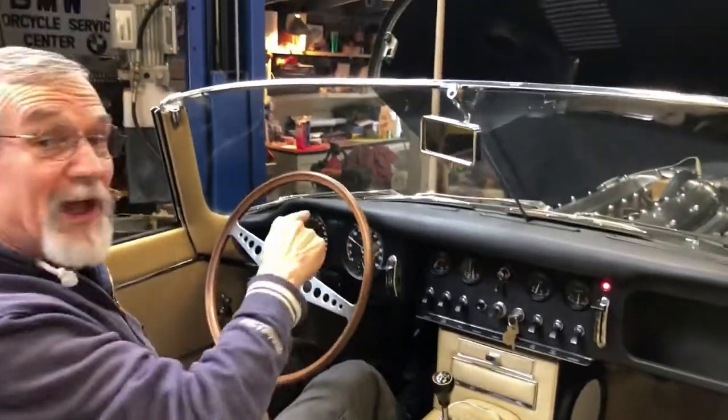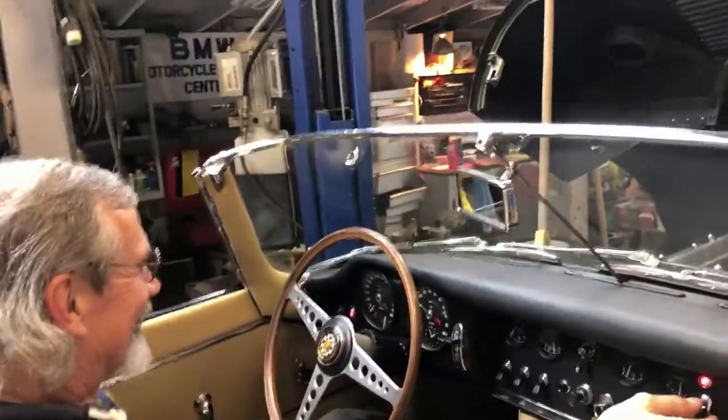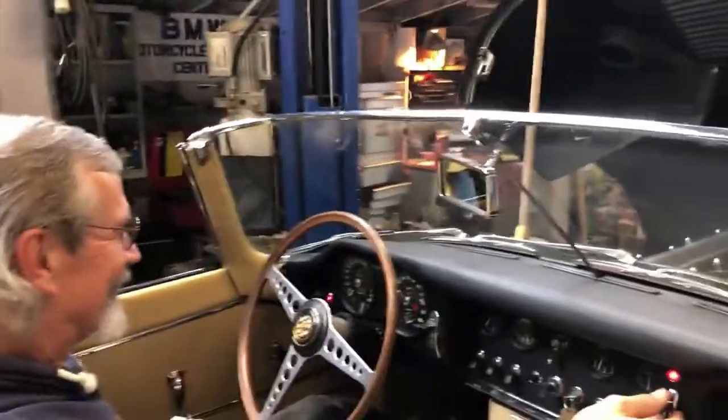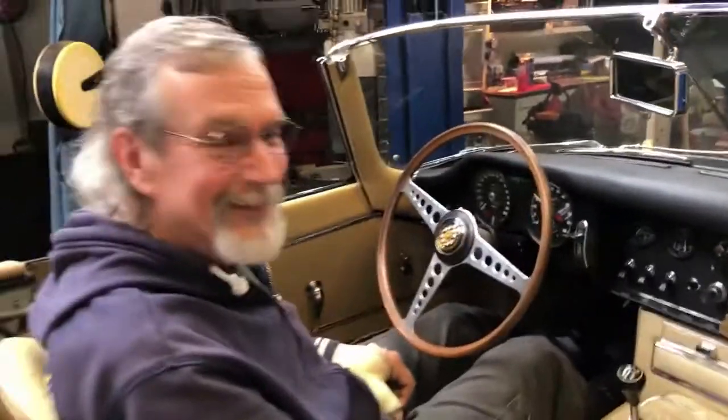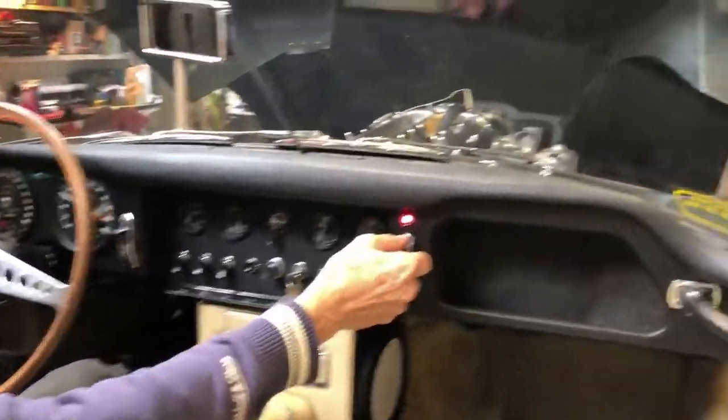It's idling at about 1,500 RPM. You've seen my cars, right? I get it to where the tach works. I don't need windows, I don't need seatbelts. You start driving it. But no, this is something super special. It really is.